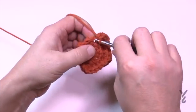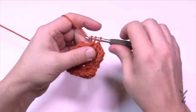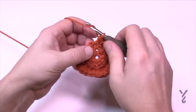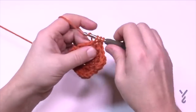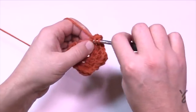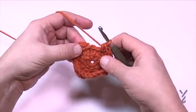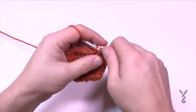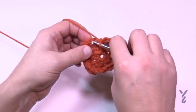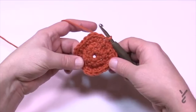Three single crochets after each corner, coming close to the end: three halves for the corner — 1, 2, 3 — then remember we did one single on its own at the start, so only two single crochets remain in the row. Join it and I'll show you a secret in the next instruction.